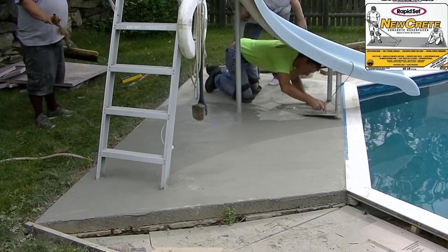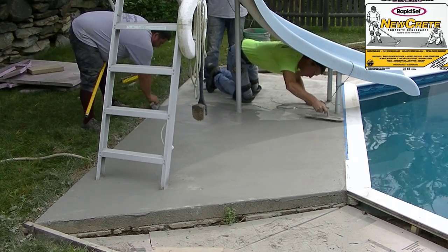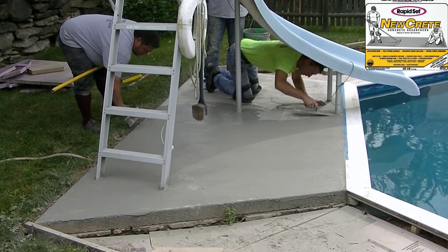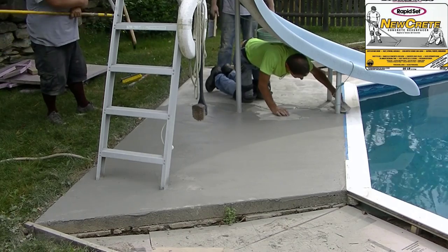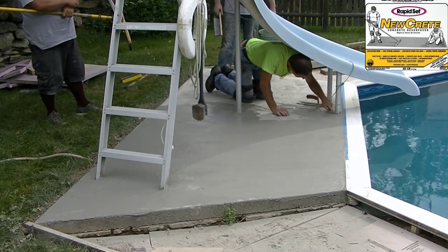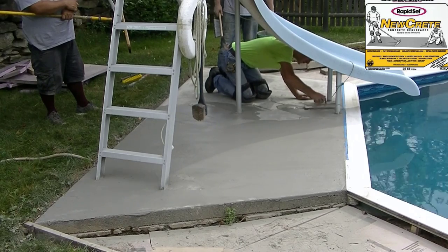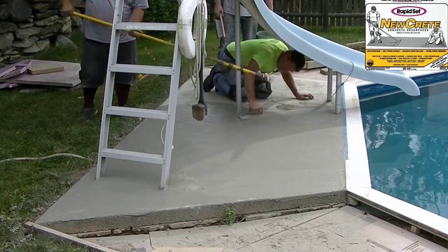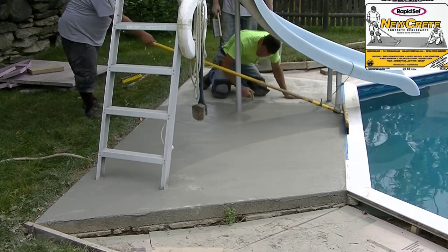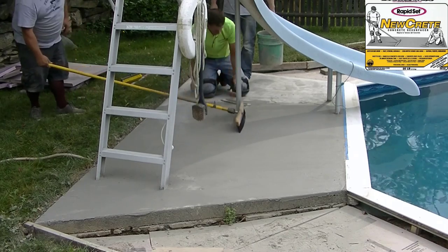At a sixteenth to an eighth of an inch thickness, you're going to get right around 70 to 75 square feet out of a box. This area was about five by thirteen feet on average — roughly 65 to 70 square feet — so we only had to mix up one batch for this.